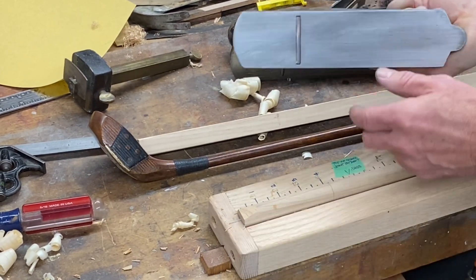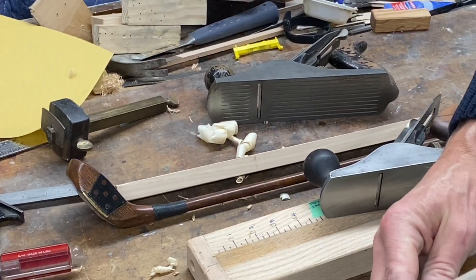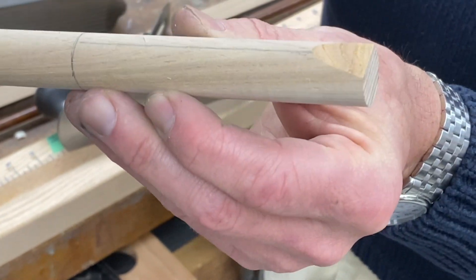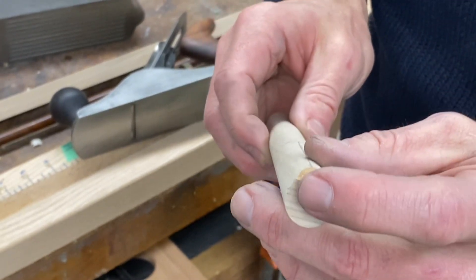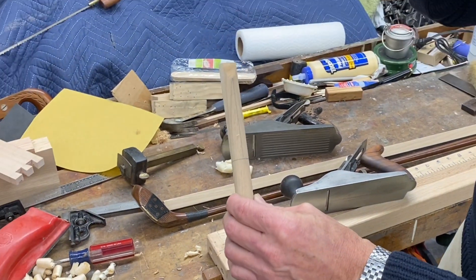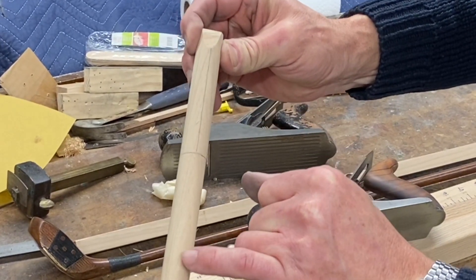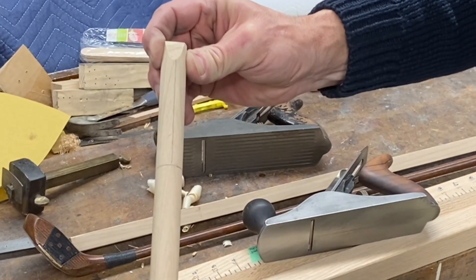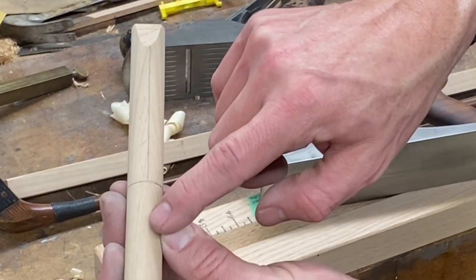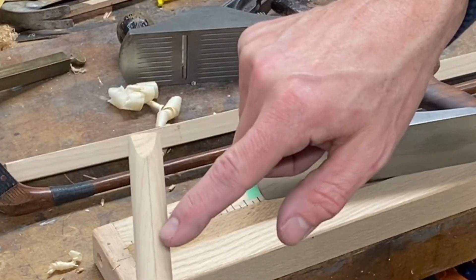Eventually the stop gets in the way, so Brad pulls the board out to check progress. The bevel is visible and it took about ten minutes by hand. Looking from above, he checks for grain cathedral patterns — planing in the direction of the cathedral is good. He tries to get the index line centered in the cathedrals, and notes if the grain lines aren't perfectly flat across, more material needs to be removed on one side.